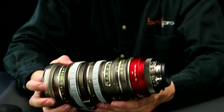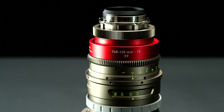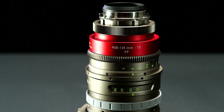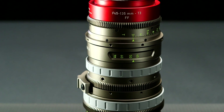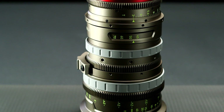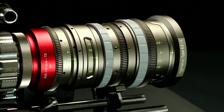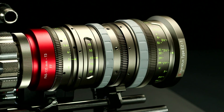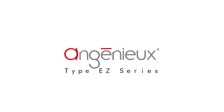Now you have a 45 to 135 T3 full-frame zoom, where you started with a 30 to 90 T2 Super 35 zoom. Thank you.